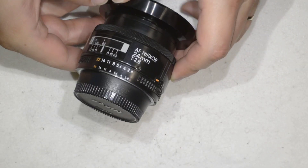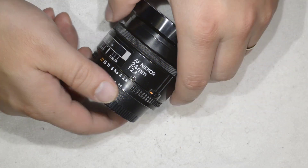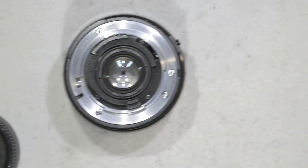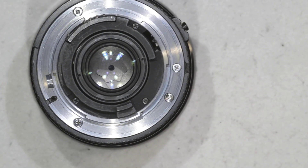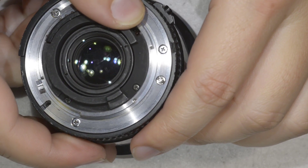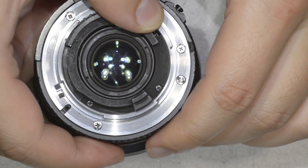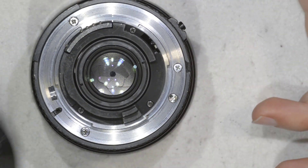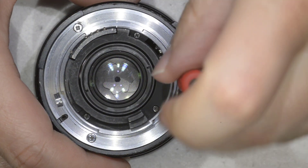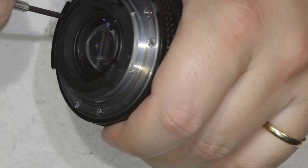Hello friends, today this is going to be a quick repair. It's a Nikkor 24mm f2.8 which has some kind of haze in the rear lens. I was trying to clean it and then I noticed a few stains in the rear element — they look like haze but not really. So honestly I don't know what they are. We're going to open the lens, check it, and eliminate it.